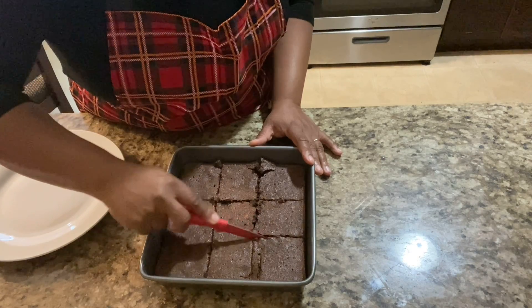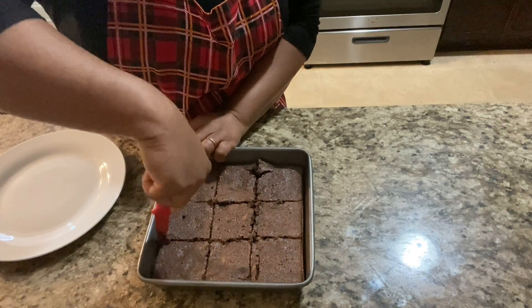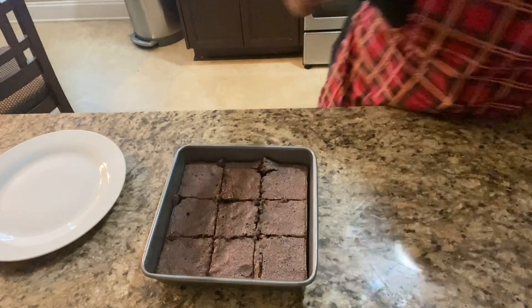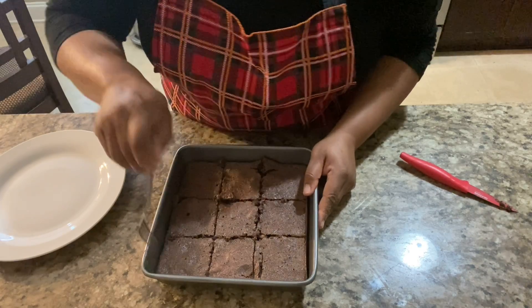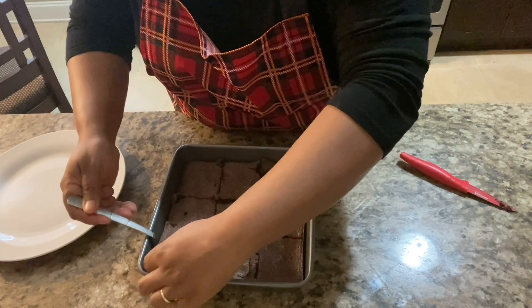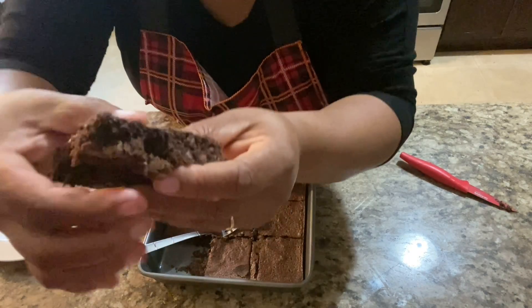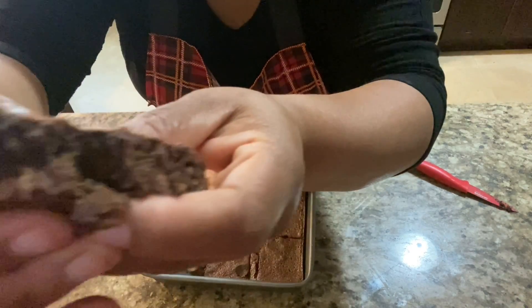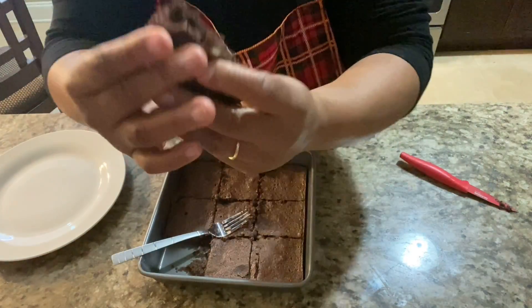I'm going to show you two ways — I'm going to plate some of them, and then show you an easy, cheap gift you can give somebody for Christmas. Bring them to a work Christmas party, give them to your boss — do something! You know, Christmas parties are coming up.